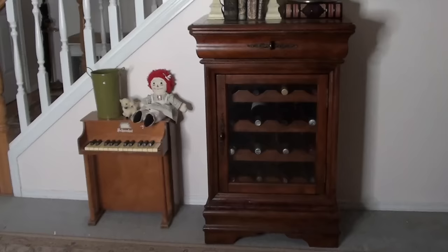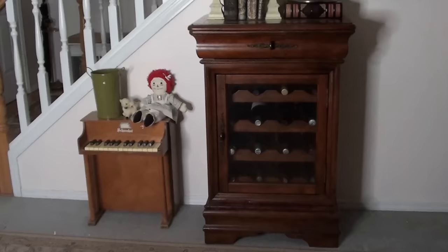Isn't that beautiful? Alright guys. I've got a lot of fix-it videos and cooking videos and car repair videos, so don't be afraid to check me out and see what I'm doing. I'll see you at my next video.